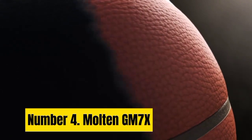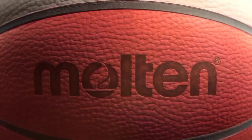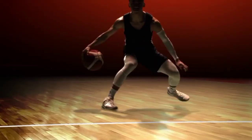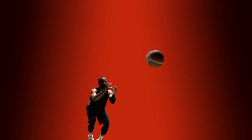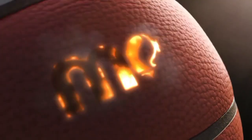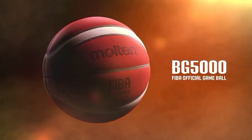Number 4: Molten GM 7X. While the first three basketballs have been similar in design, the Molten GM 7X is something different entirely. Just looking at the ball, you can see Molten thinks about basketball design in a way most other brands do not. Extra channels and a unique cover are just the beginning of what makes this ball stand out. Most standard-sized basketballs are slightly larger than the expected 29.5 inches in circumference, but the Molten GM 7X is exactly 29.5 inches in size.